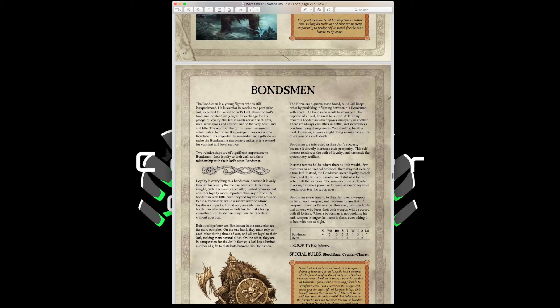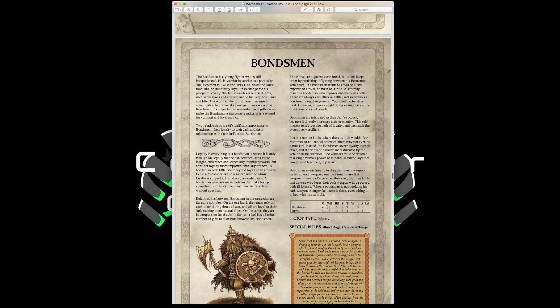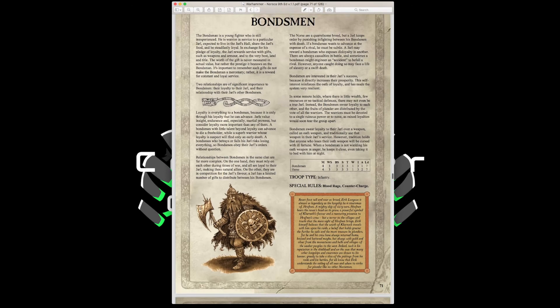Bondsmen are typical infantry with Movement 4, Weapon Skill 3, Ballistic Skill 3, Strength and Toughness 3, 1 Wound, Initiative 3, 1 Attack, plus Blood Rage and Counter Charge. You can equip them with bows for shooting or spears for a defensive build. With light armor, fur cloaks, and shields, you get a 4-up armor save against missile attacks — not bad for a primarily combat army.